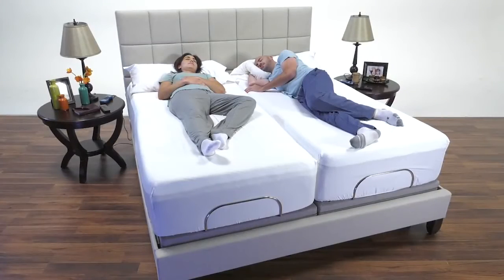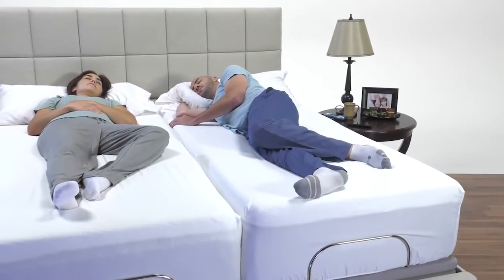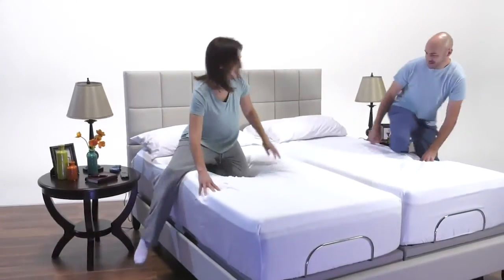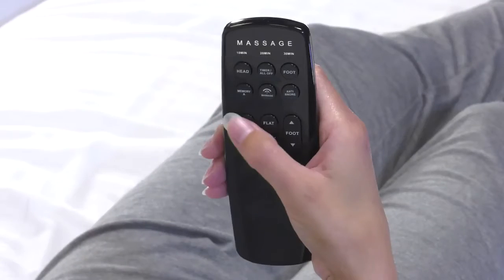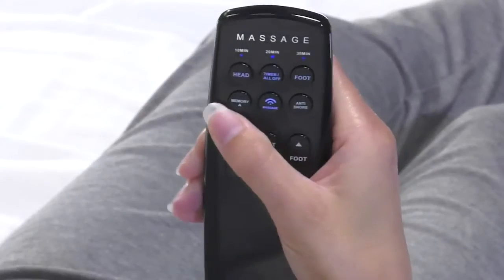This customized pressure-relieving sleep system pairs perfectly with an adjustable power base. Enjoy even greater control of relaxing, healthy sleep positions, from your head to your feet. The wireless remote puts you in complete control of your individual sleep experience. Use the programmed settings or adjust to whatever position is best for you, then save your favorite setting by pressing the memory button.